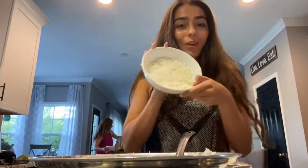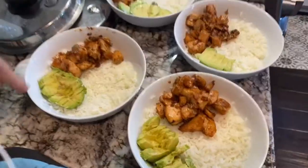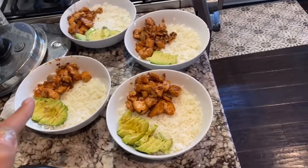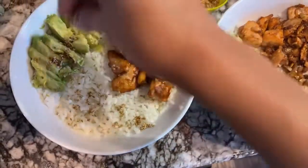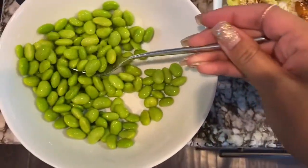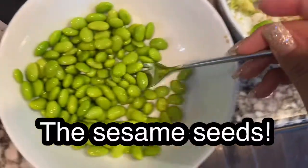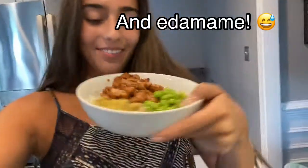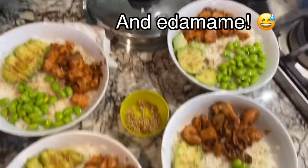Now I'm gonna add the rice because my dad got home. I already put all the rice in the bowls and now I'm gonna put the salmon. Okay, avocados added to all of them. Look — this is the finished result. It looks pretty good.